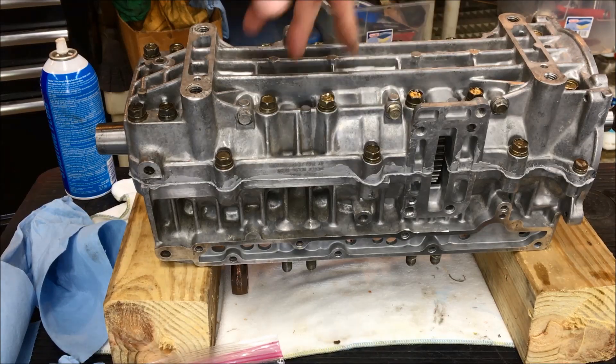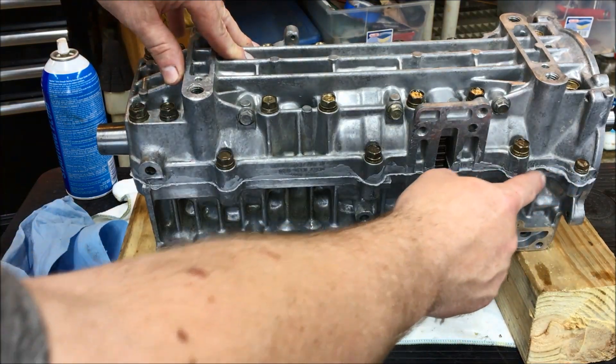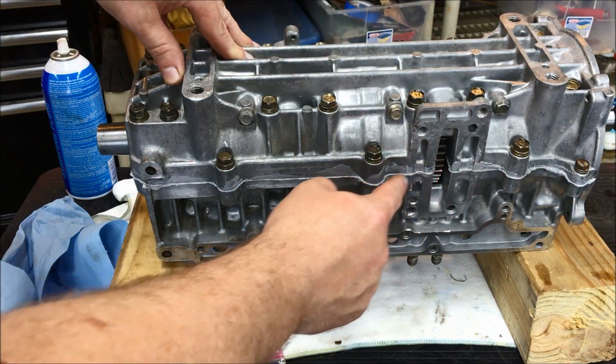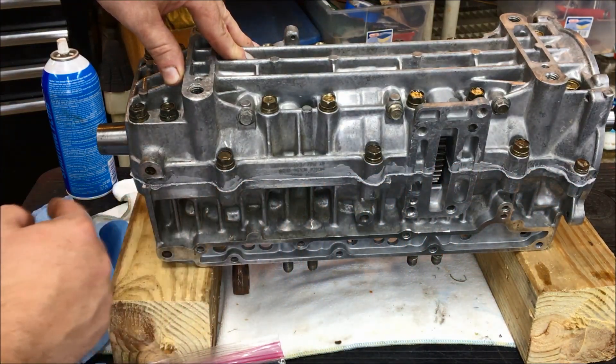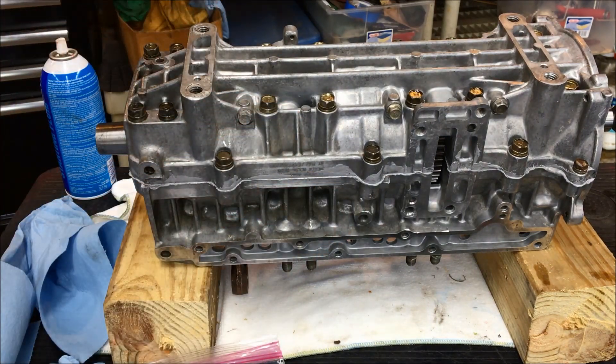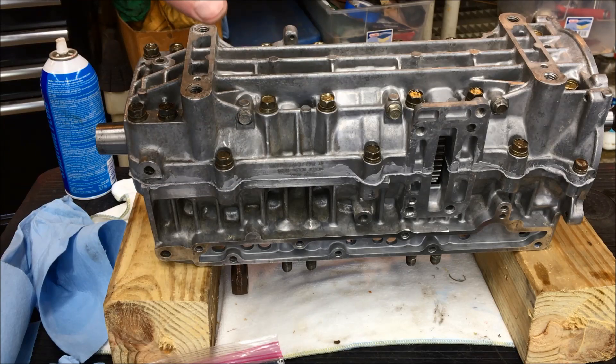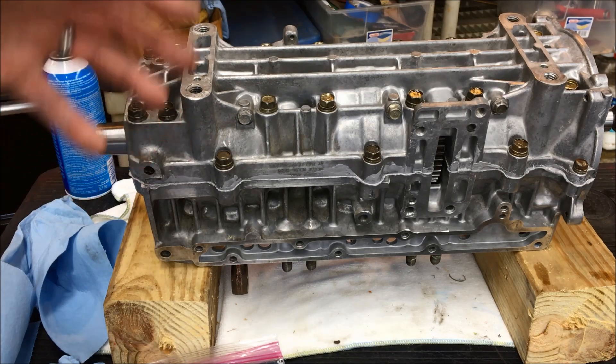We went around, put all the fasteners in, and they're snug. If you look, we've got a good bead of silicone coming out of the case. This Ultra Gray is a 24-hour set, so we're going to leave this overnight and come back tomorrow. We'll do the final torque, and then we'll start the final assembly on the top end.